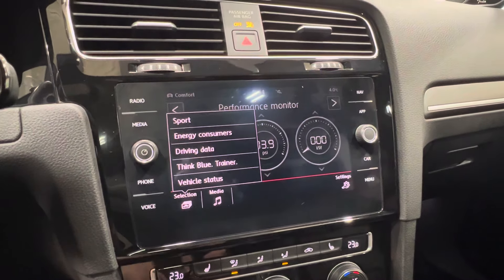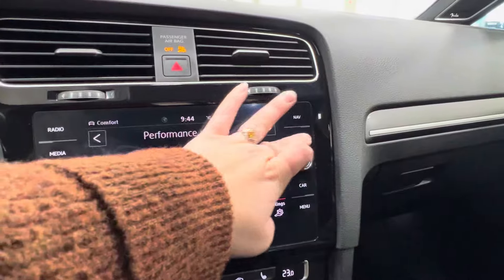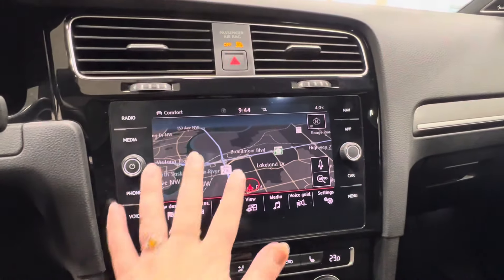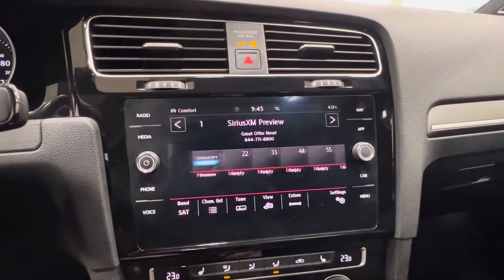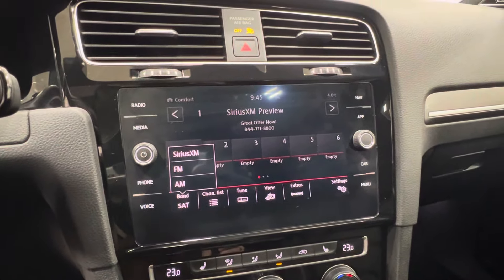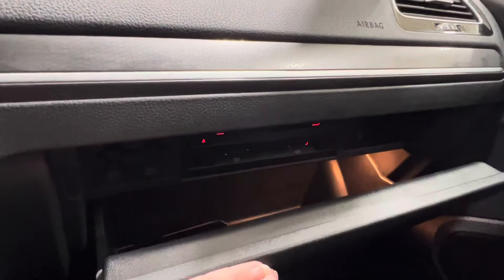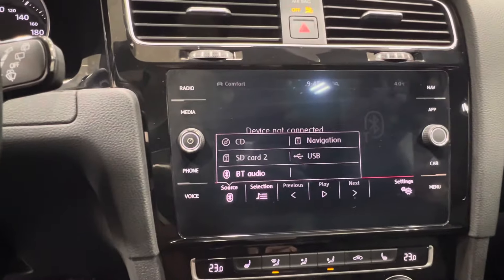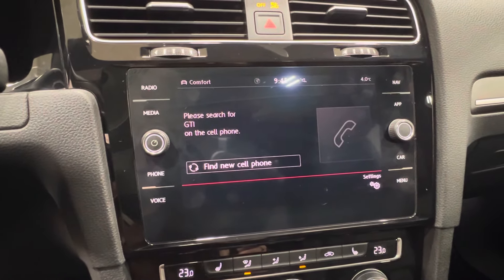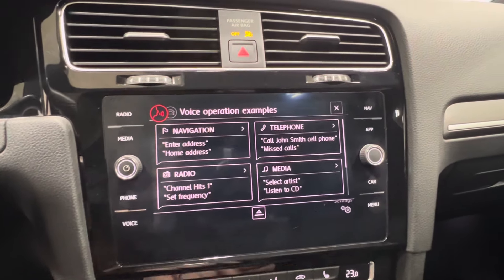You have additional sections including sport, energy consuming, data drive, think blue trainer, and vehicle status. You also have media inside here. Up top you have your app section — this is where you connect for Android Auto and Apple CarPlay, and there's a mirror link there as well. Top right corner is your navigation, fully built-in and touch sensitive. Top left corner is your radio settings with access to AM, FM, and satellite radio. Full Bluetooth connectivity includes Android Auto and Apple CarPlay. For media, you have your CD player located inside the glove box, SD cards, navigation, USB, and Bluetooth connection. Underneath is the phone section for connecting via Bluetooth with your personal device. At the bottom is voice for hands-free communication.